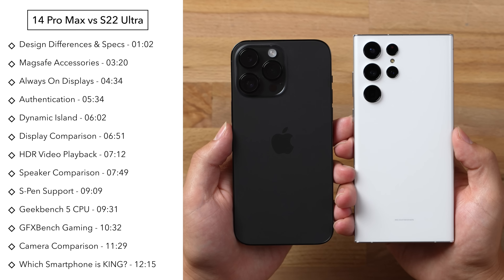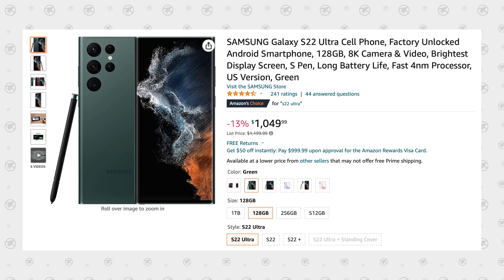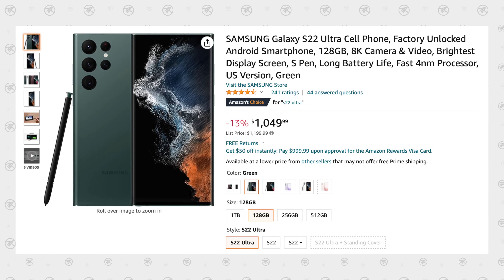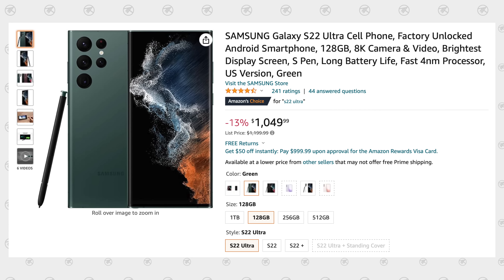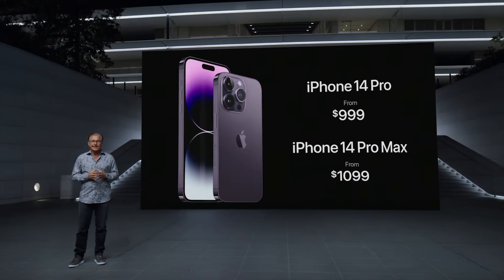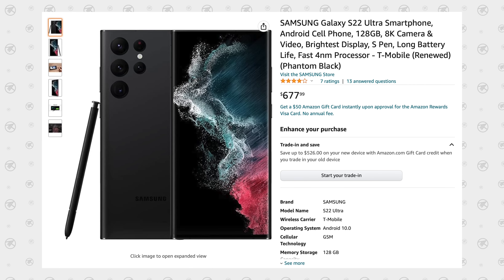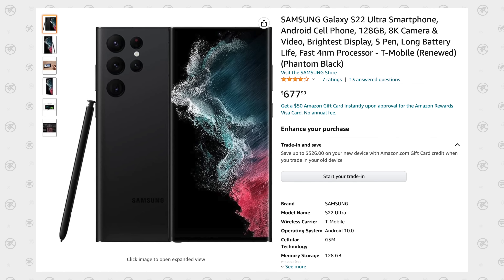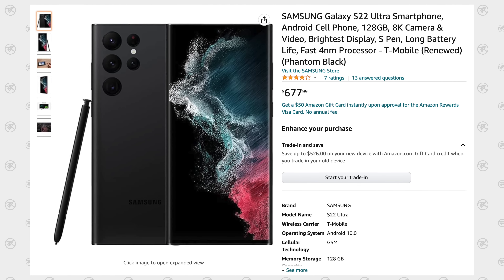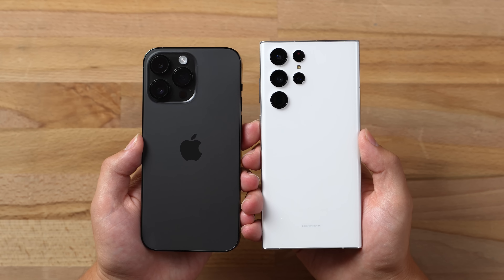The nice thing about the S22 Ultra right now is that it is discounted. You can find it on Amazon for $1,050 fully unlocked, compared to the 14 Pro Max which is $1,100 at least in the US, so they're very similarly priced. You can even find the S22 Ultra refurbished for under $700, which is a great deal if you have T-Mobile.